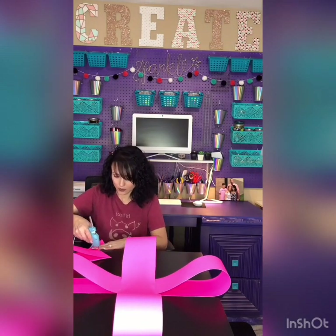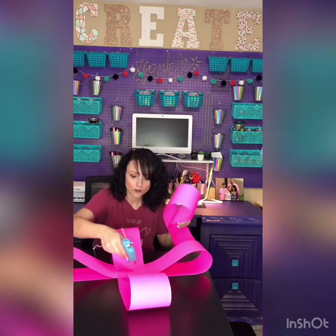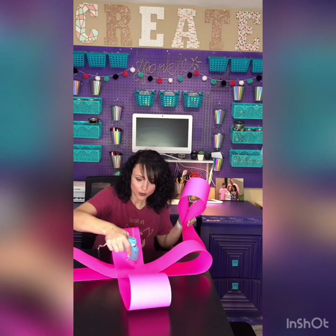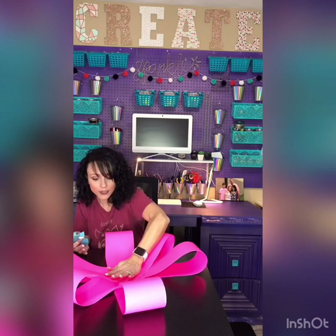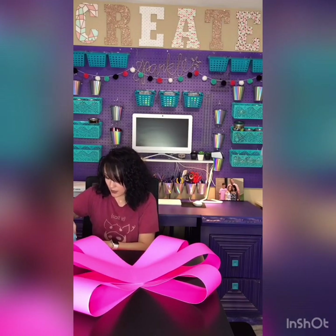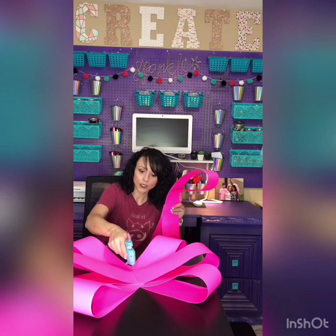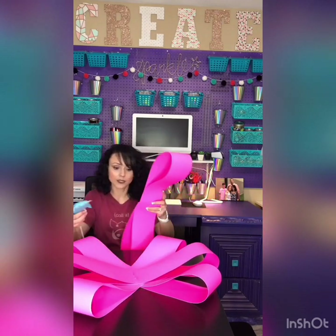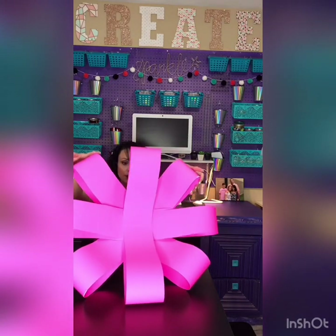Now I'm going to take two more pieces and do the same thing — you just keep building. You're going to put them in the empty spots, crisscrossing across that X, then add another layer in the opposite direction. You can put as much or as little glue as you want; it doesn't take a lot to hold them together. And as you can see, you already have the base of your big huge bow.